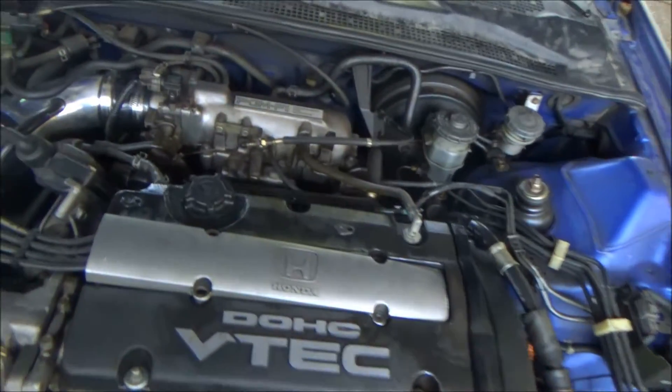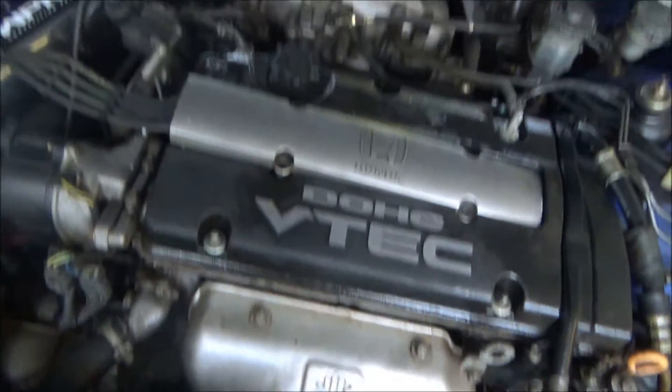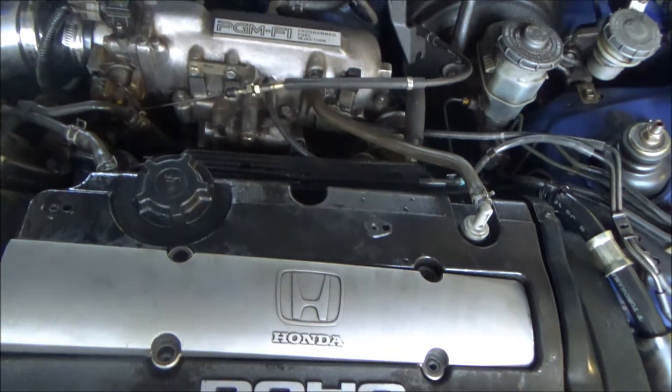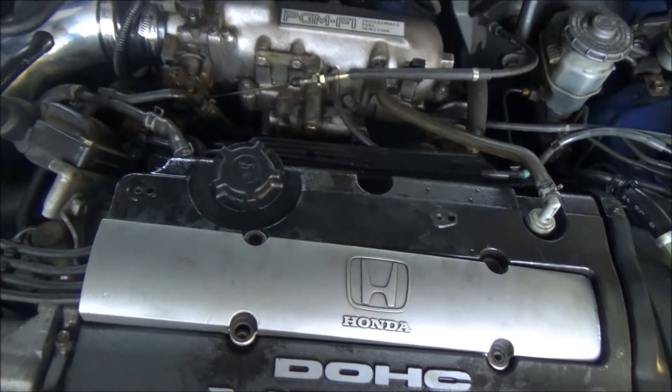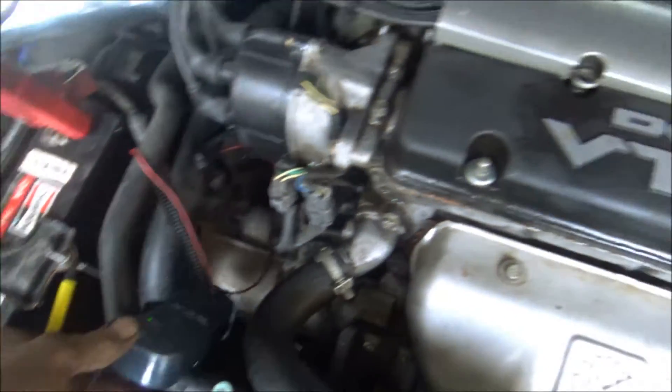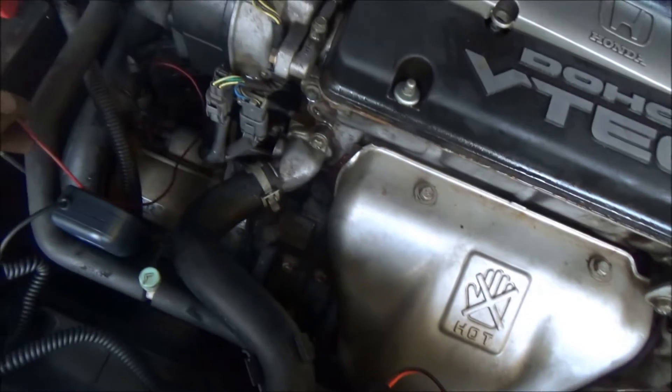Before you do a compression test, even with the other tester, you need to disable the fuel pump or the injectors. On this car it was easy to get to the injectors so I just unplugged them. The high amp probe just clamps around the wire going to the starter. I hooked it up to the starter because I can't run a remote start button all the way inside the car to crank it over.